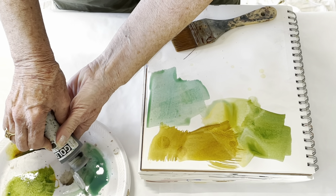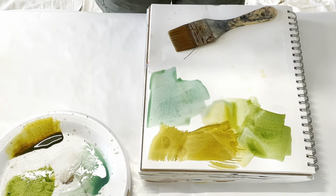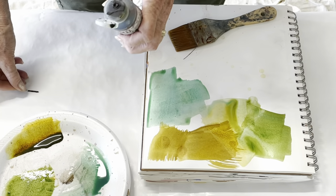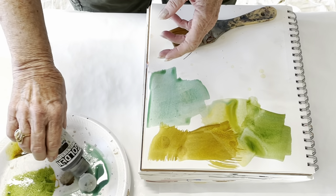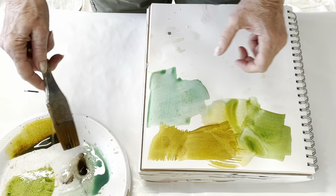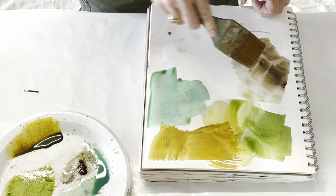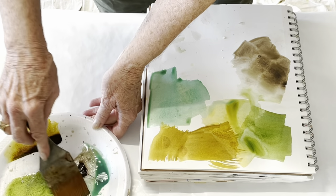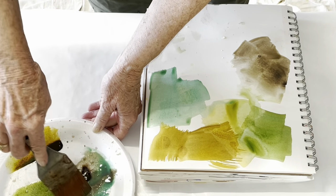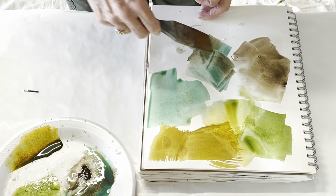I need a nail — it's clogged. I stuck a nail down there. There it comes. So let me try. Here's some raw umber, and maybe I will put a little bit of the raw umber in with the Viridian, which is always nice too.